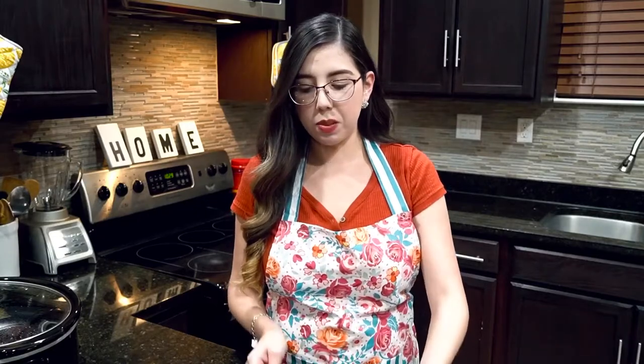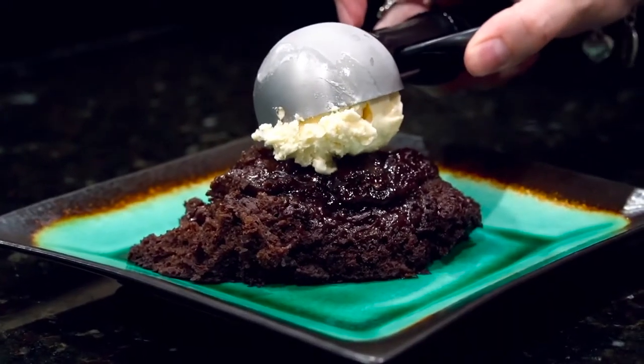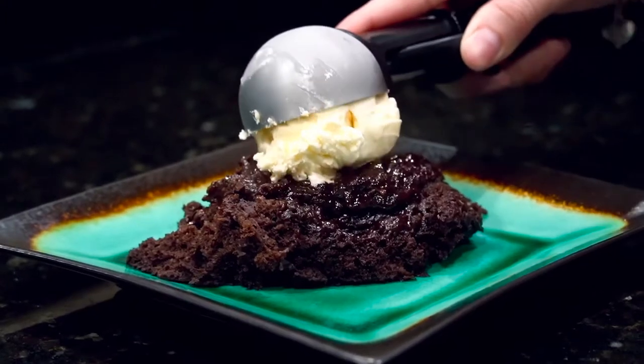Our chocolate lava cake is done. Mine was done at exactly two hours, so you just want to keep an eye on it. This looks amazing, it looks perfect. I went ahead and topped it with some vanilla ice cream and toasted pecans.